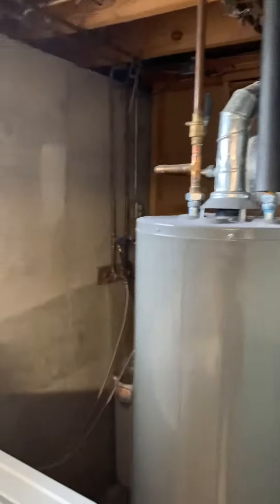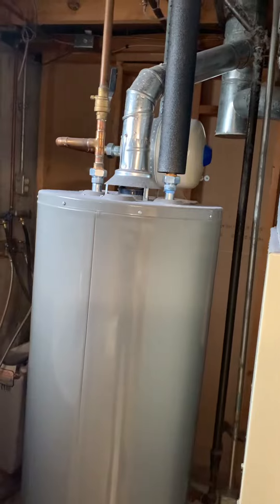There's a dryer vent here, so we have the three-foot code requirement to keep the flue away from that. If they go high-efficiency, the water heater is newer — that should be fine. I'll try to get this pushed back up against the wall.